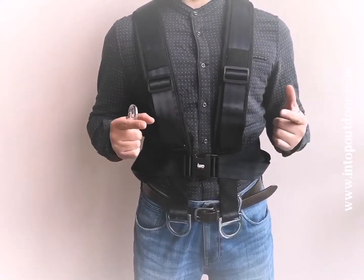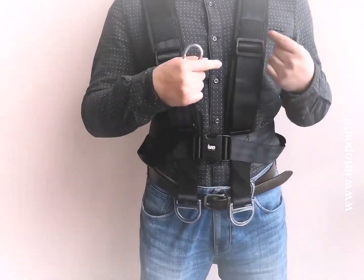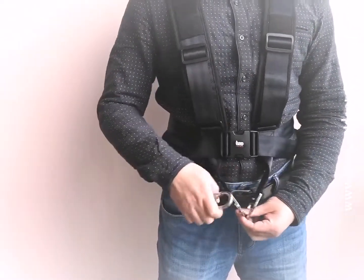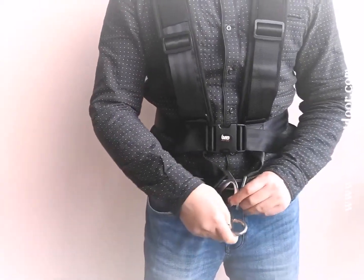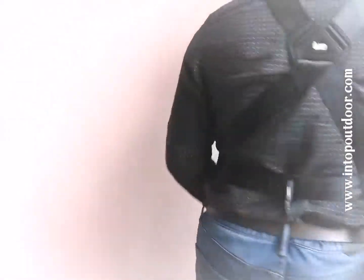The harness uses Infinix training design and is made up with polyester webbing and some plastic buckles. Also, you can see the metallic G-rings on the harness — it can be connected easier by the stainless carabiner for both the front side and the back side.